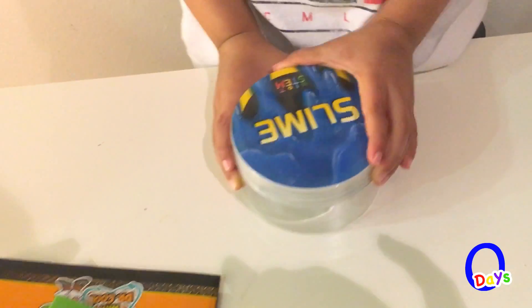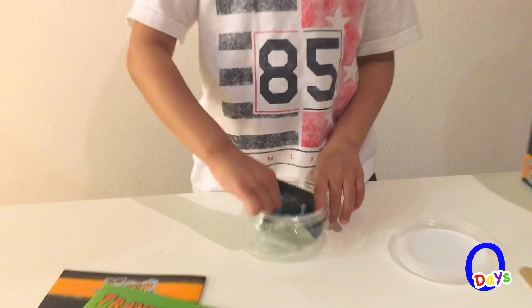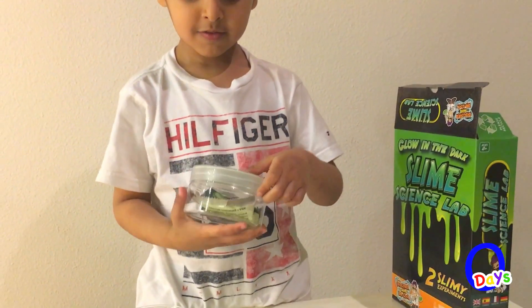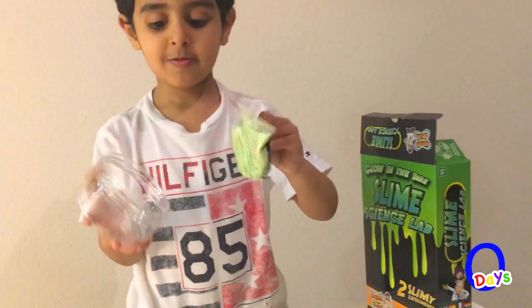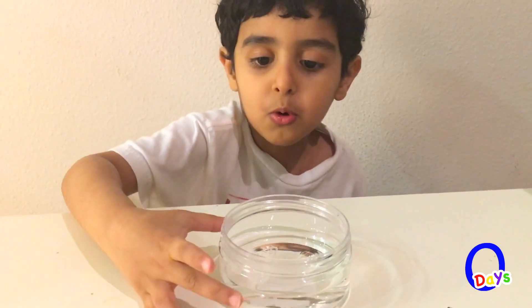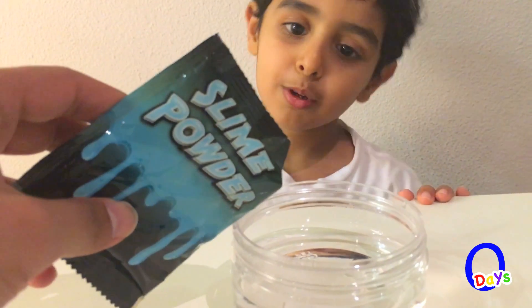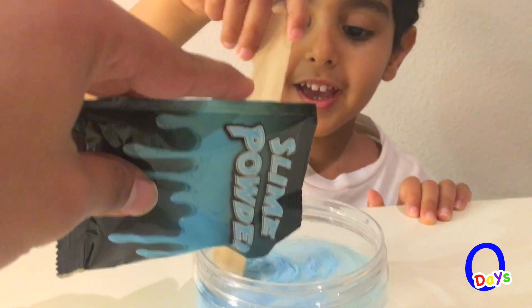I want to open the blue. There! Ecky ecky slime! Green slime! We got warm water here. We put this slime powder in the warm water.